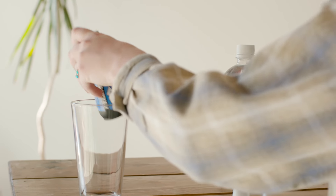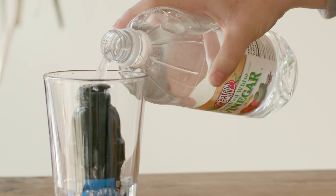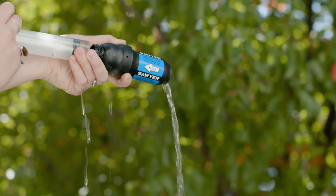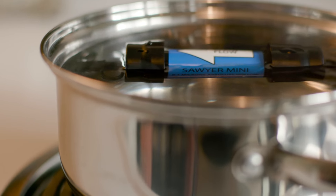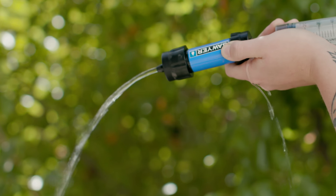If your water source is mineral rich, soak the filter in vinegar for a half an hour, followed by forceful backwashing with hot water. If you've stored a dirty filter, it can usually be salvaged. After soaking the filter in hot water, let it sit for a few days, then forcefully backwash the filter.